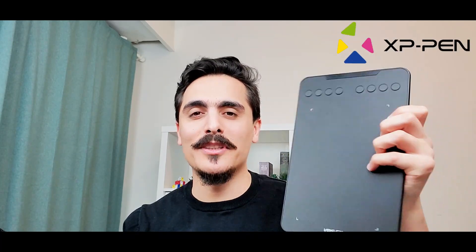Hi everyone, Mehmet is here. Today I will review another graphics tablet. This is a brand new 2021 model XP-Pen Deco Mini 7W graphics tablet. It is wireless and a little bit bigger than small size tablets.